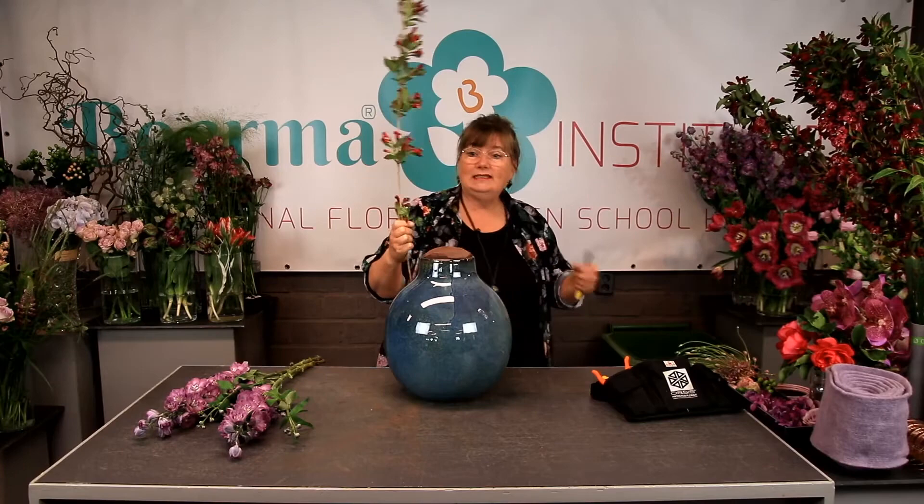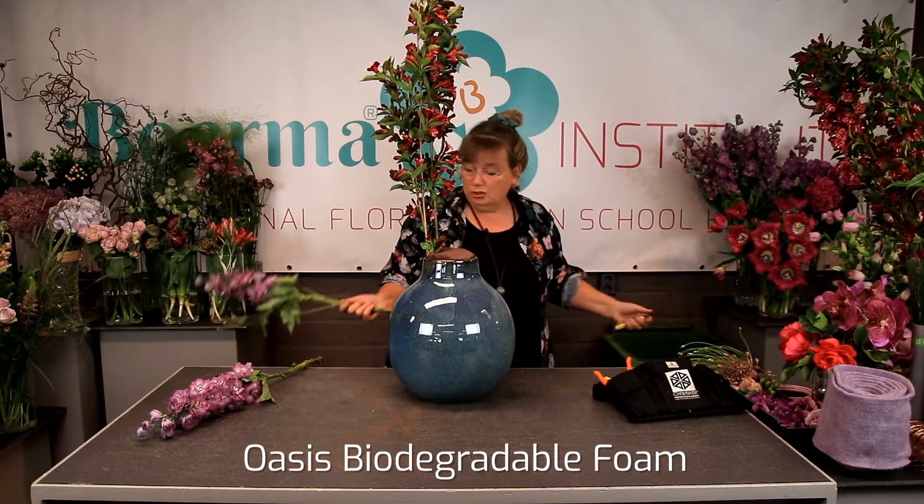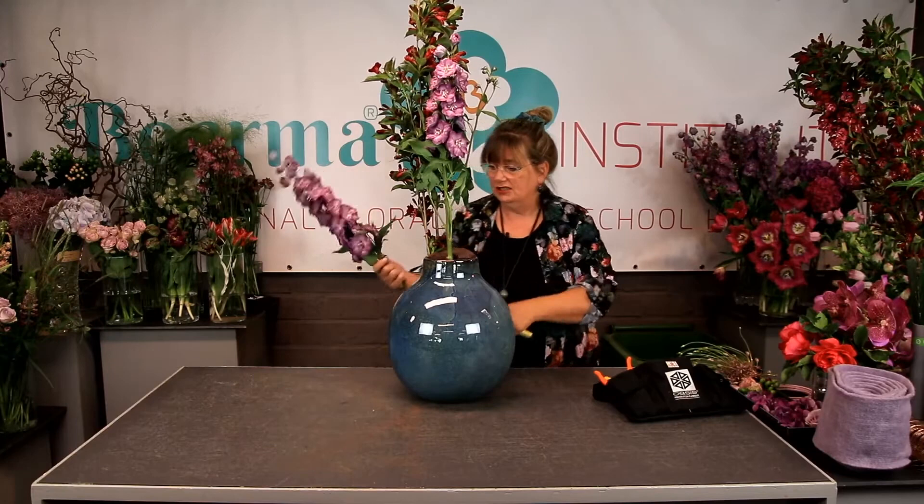So I have some Vigelia, and I'm going to use those in the height, so I'll have some color in the height. I'm going to make a linear arrangement. The Vigelia is in, and I used also some biodegradable foam all the way to the bottom, and a little bit on the top of the vase, so I can easier go inside the horizontal part of the container.